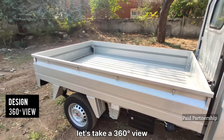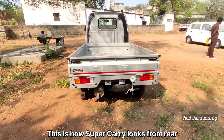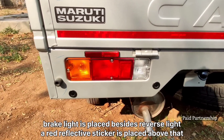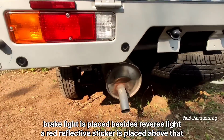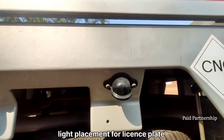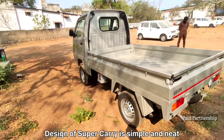The vehicle has a carrier profile. There are brake lamps and exhaust pipes at the rear. There is a number plate with a light. The design is very simple and neat.